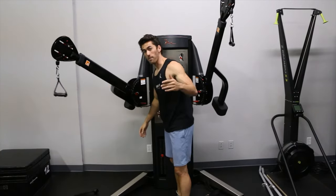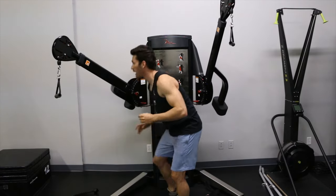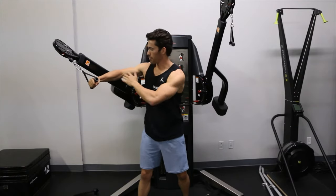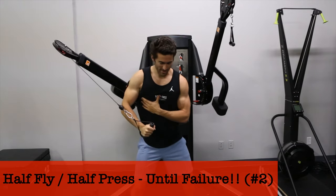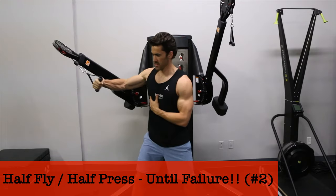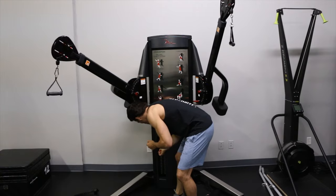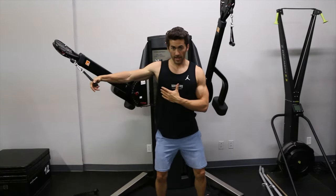Then drop about a third of the weight and go into half fly, half press rotations. You're going to get a bent arm, do a fly, and rotate into a press-fly motion. Then drop that about in half and go into a full fly.